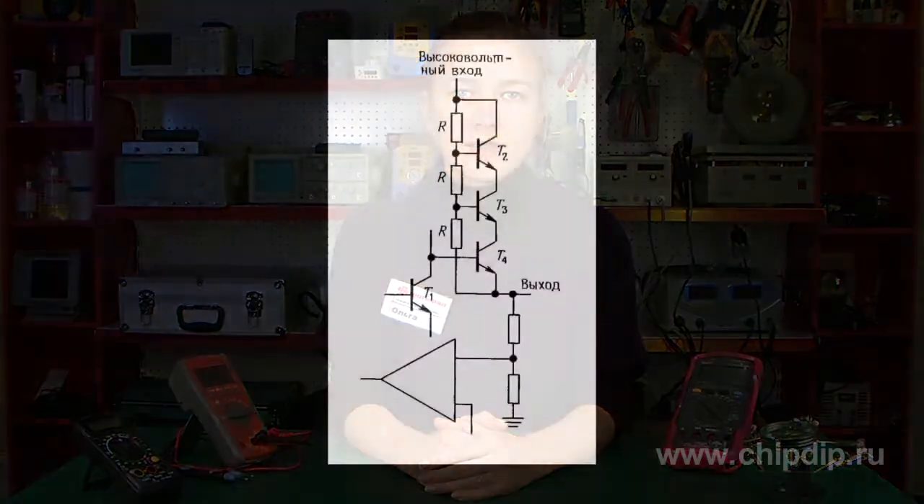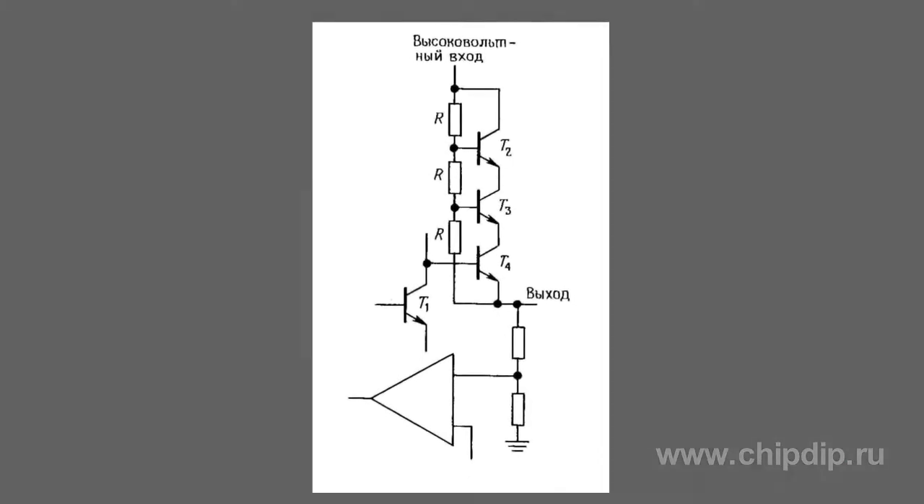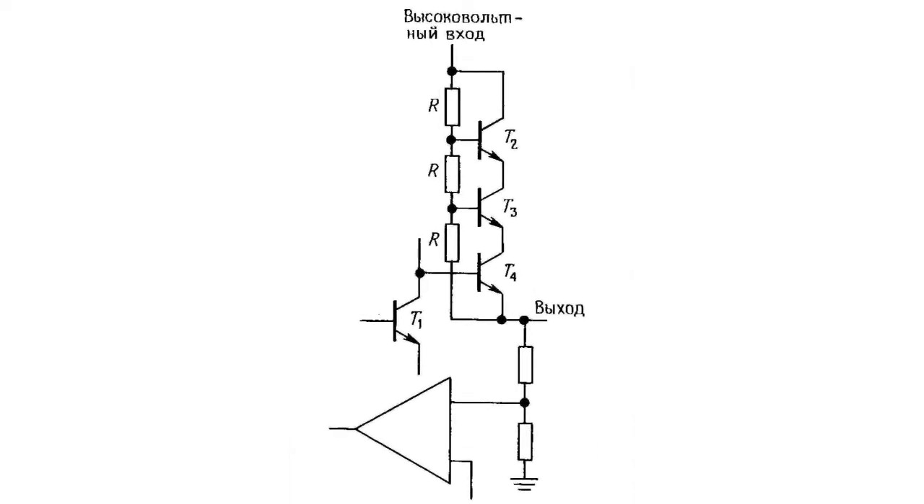The tandem transistor circuit helps to increase the breakdown voltage. T1 transistor controls tandem connected T2-T4 transistors that share voltage between the T2 collector and output. Please use small base resistors that are small enough to ensure the four-transistor output current.